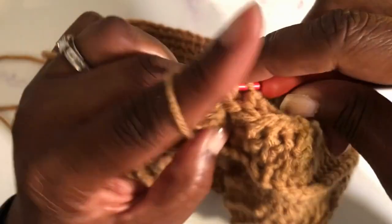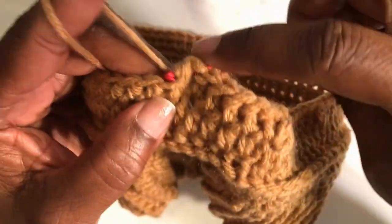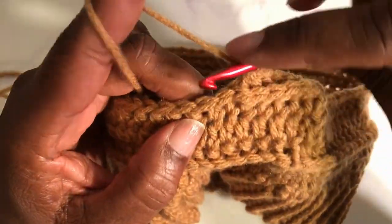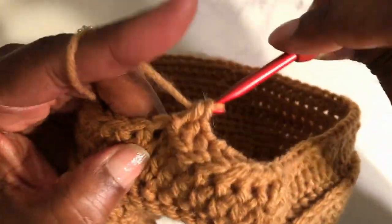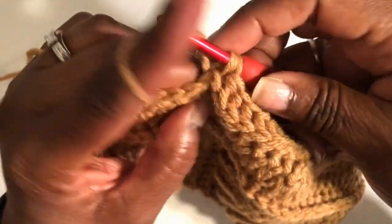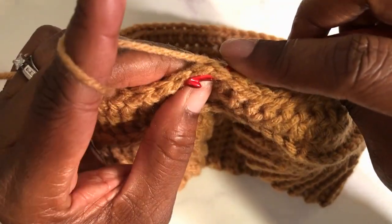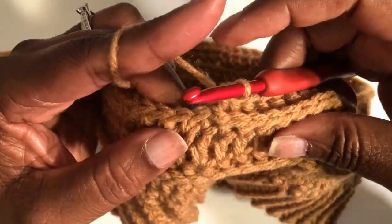I'm also going to make this hat pattern available in my Etsy shop once I finish the actual testing of it. I want to make sure the pattern is as error-free as possible. As you can see, it is forming a really nice textured look to this hat.